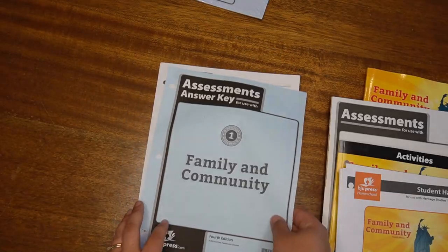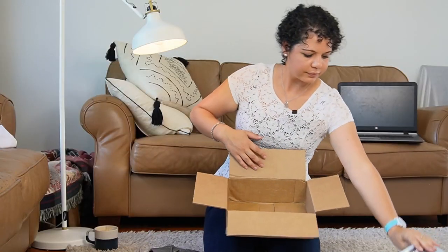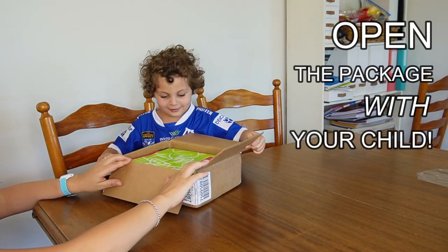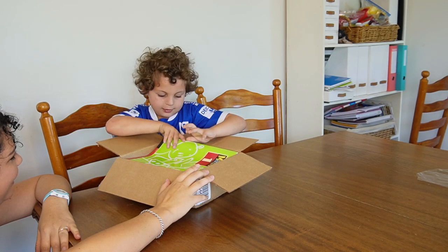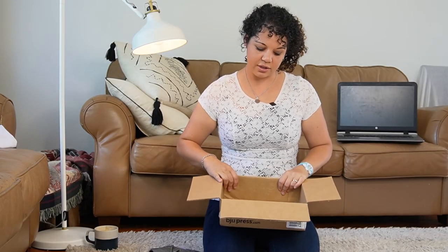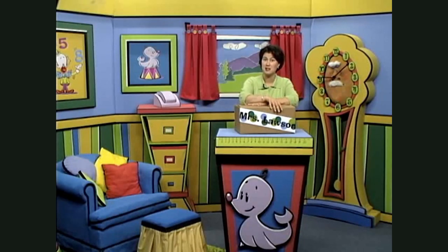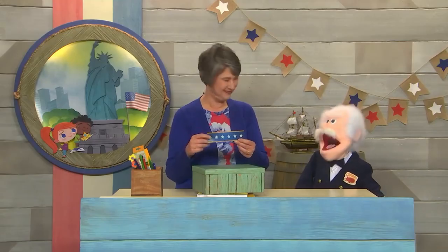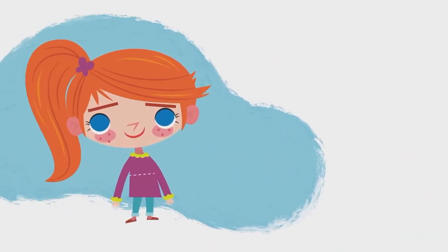This is for heritage studies one. My son absolutely loves unboxing things from BJU Press — I find it's part of the excitement process. So if you get your own, make sure you unbox it with your children because they will really love that and get excited to start using the curriculum. I've gotten the big box teacher manuals before and it comes in a much bigger, slightly intimidating box. The video lessons come in a much smaller box like this. I did pre-open this before filming because I thought, surely that doesn't contain both heritage studies and math one — but it did. It had everything and it came so quickly.